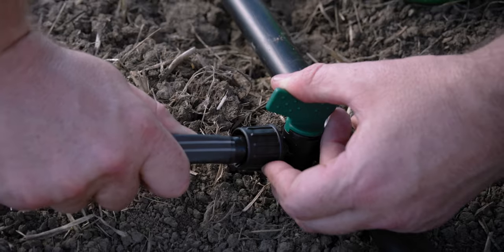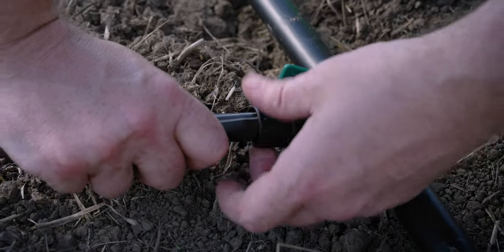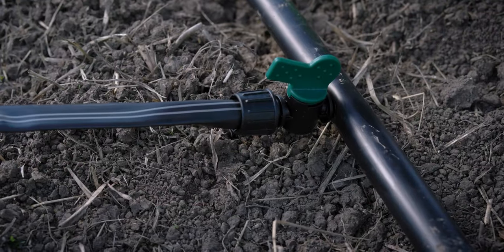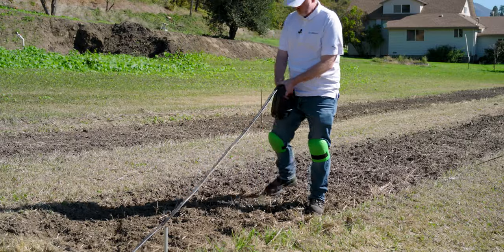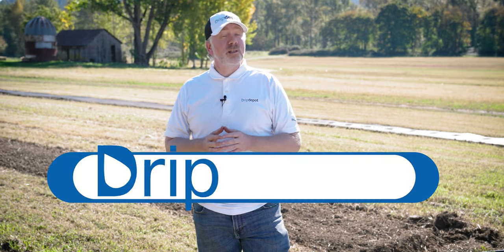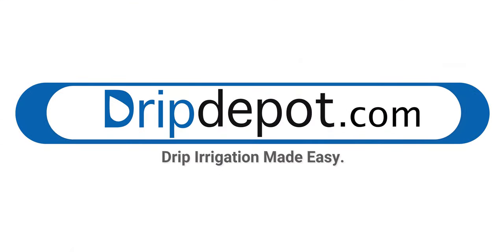With the adapter installed, all you have to do to connect your tape is retract the locking nut on the takeoff adapter, push the tape on over the barb, and then turn the locking nut to secure the tape on over that barb. All the products we used in this video are linked in the description below. If you still have any questions, don't hesitate to reach out to us in the comments below — we read and reply to everyone. Or you can reach out to us at www.dripdepot.com.